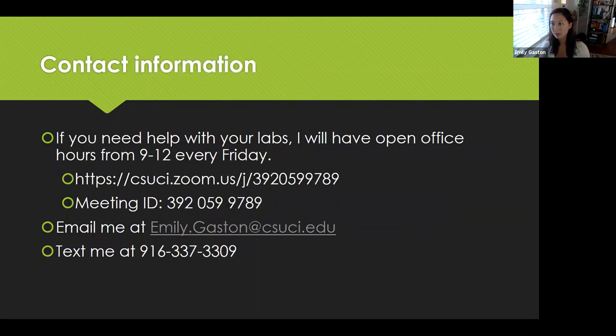This is my contact information. I will have open office hours every Friday from 9 to 12 if you need help with labs. This is more for classes with kits if you need help implementing your lab at home. There's my Zoom room — email me or text me. I have many modes of communication.